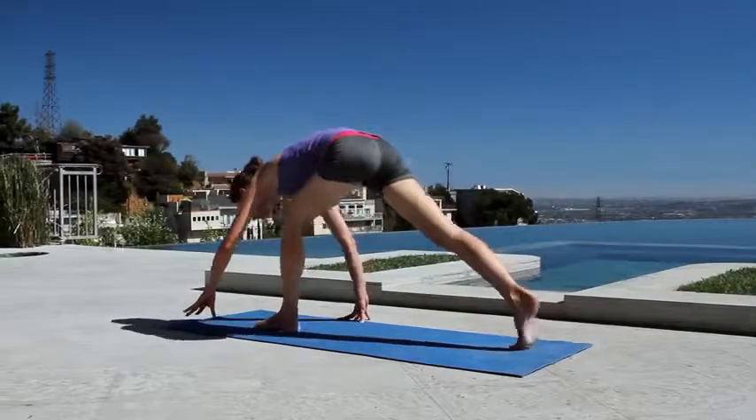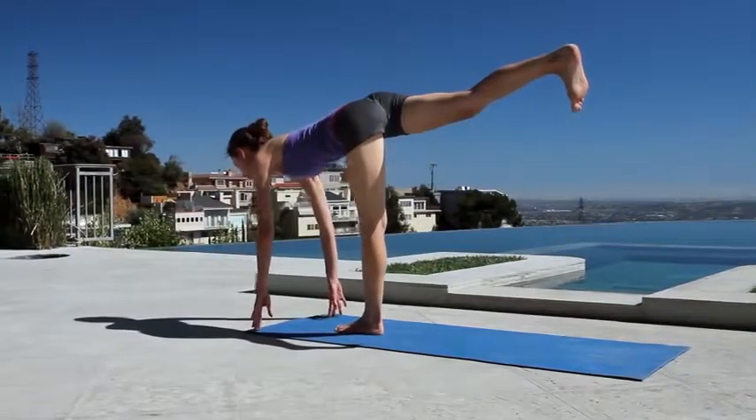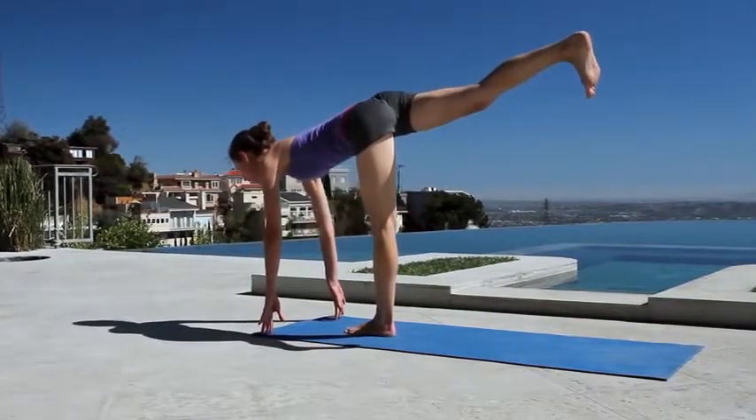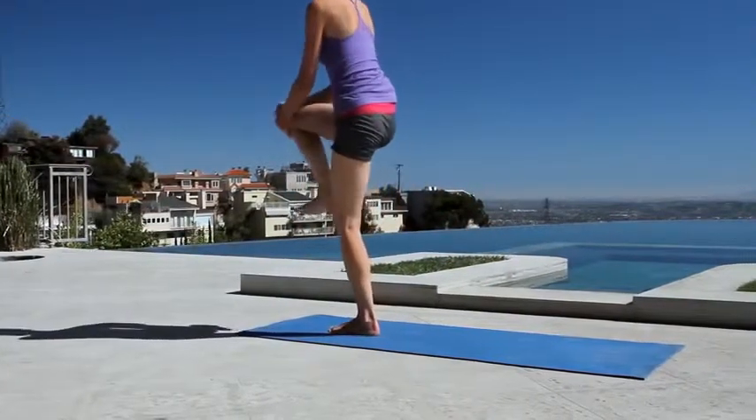Put a little gentle bend in your knee, shift right on top of your standing leg — warrior three — top of your head floating forward, back heel floating back behind you. Round up to stand, soften the knees, round your back, give this knee a nice little squeeze.